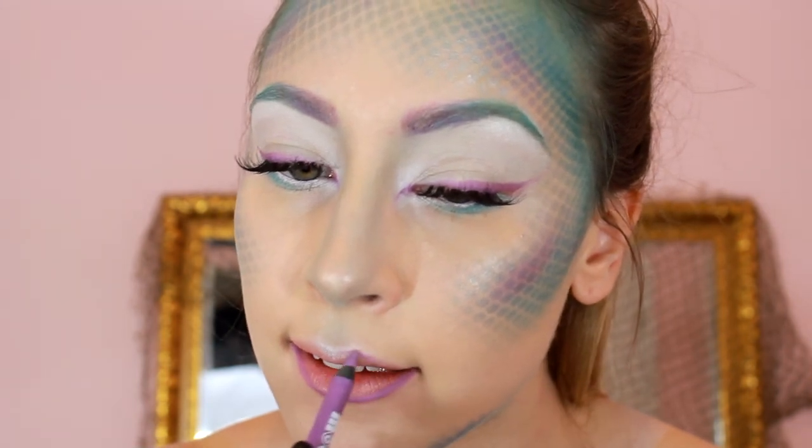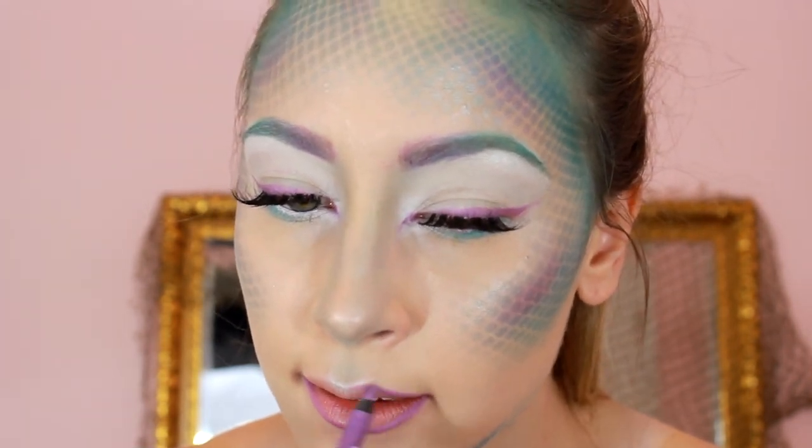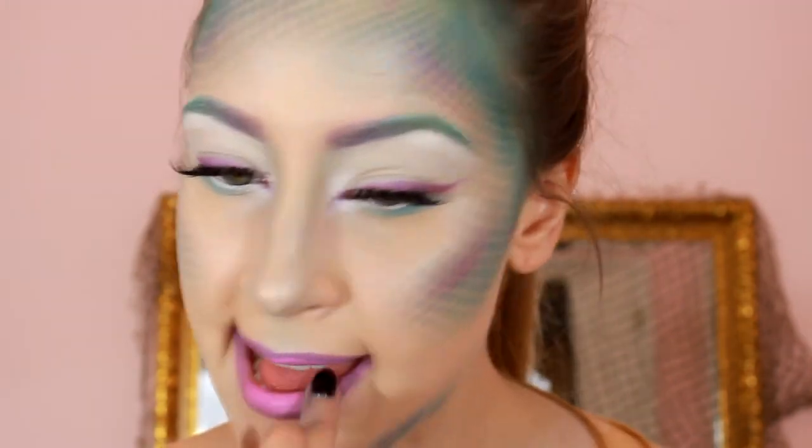Keeping this look simple, I'm just lining my lips with that same lavender eyeliner and then filling in the center of the lips with a pastel lavender lipstick from ColourPop.